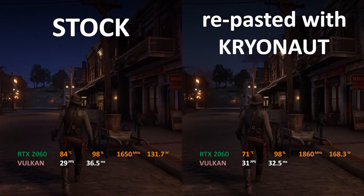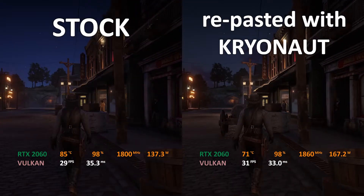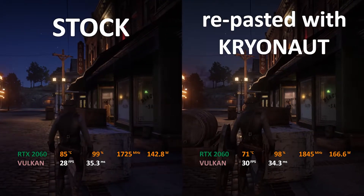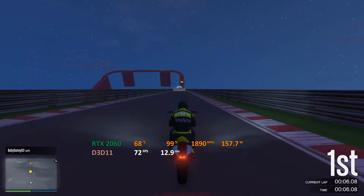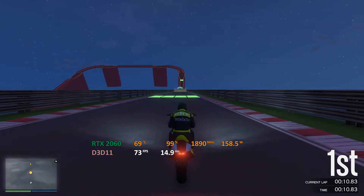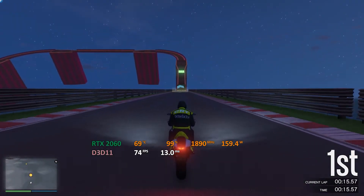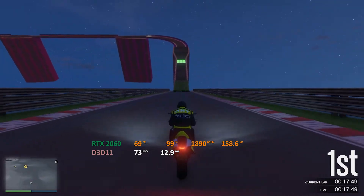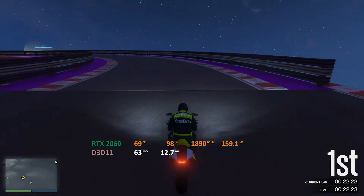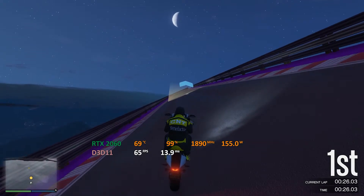Talking about the thermal paste, it is really important to use some good quality paste if you want to get a big drop. I would suggest you use Noctua's NT-H1 if you cannot find the Thermal Grizzly Cryonaut or if it is a little expensive for you. The NT-H1 has been a really good compound — I have been using it for quite a while and I really like the way it spreads. The performance is really good and it is really close to the Thermal Grizzly Cryonaut in the temperature numbers you get.